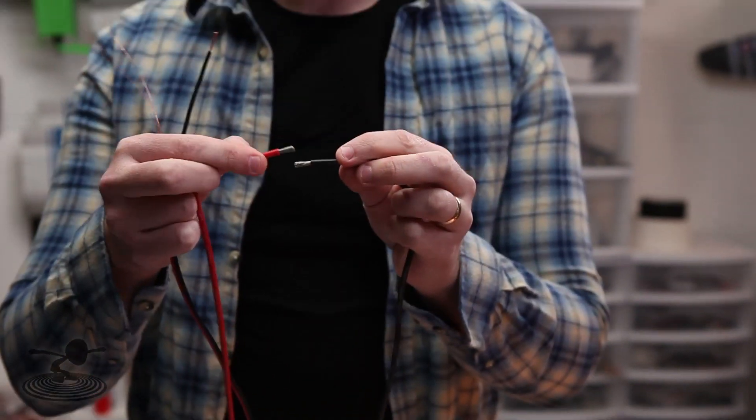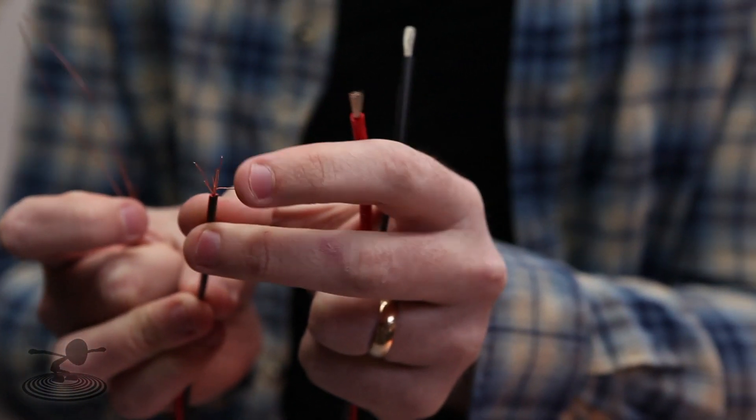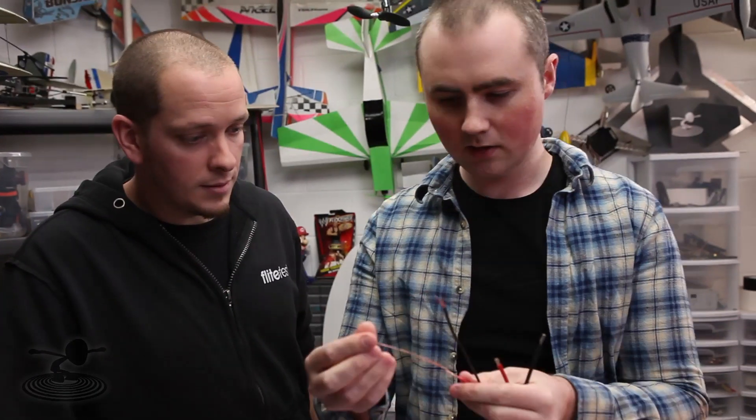There's a solution to soldering these two together in a proper way to get a good bind here. What you need is thick stranded wire, like speaker wire — whatever — just as long as it's thick stranded. You need that and you need to pull the strands out. You need a big piece of that.